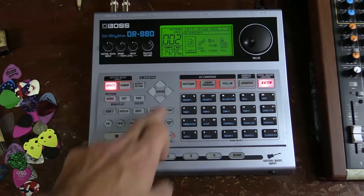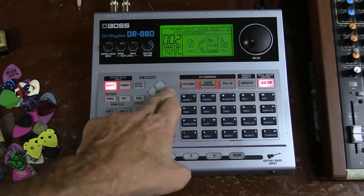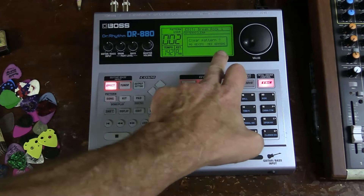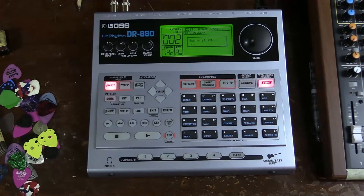Hit Pattern, then hit Enter. Over here we're going to go over to Clear, hit Enter. It asks: are you sure you want to clear this pattern? Hit yes, or Enter. And here we go — it is overwriting it, or deleting it. It says writing, but it's really deleting.